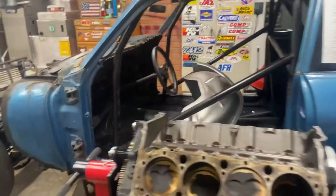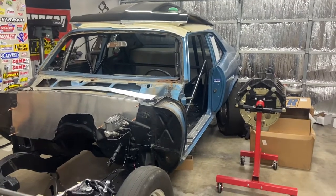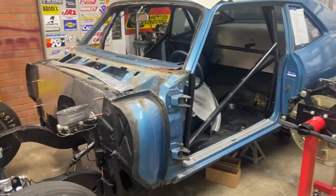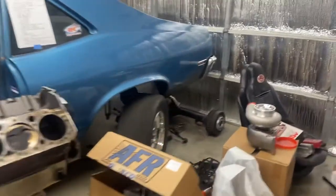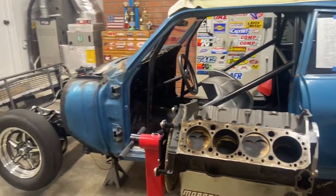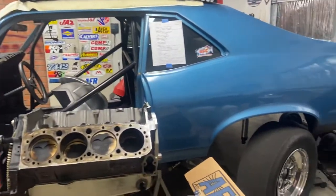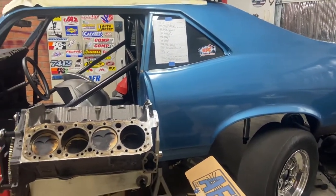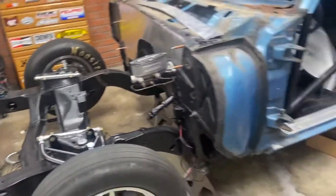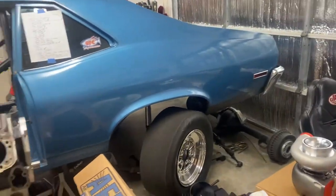We've got a ton of stuff going on, so stick around and see what we've got in store. We're hopefully going to push out a bunch of content. Once all the parts come in, we'll take it to the chassis shop and let them build everything out. Once we get the car back, we'll start wiring it and running the fuel system. I am going to run an air-to-water intercooler — going to mount that up here somewhere — so we'll have to run water hoses all the way back to a tank in the back. We've also got to run the parachute handle.